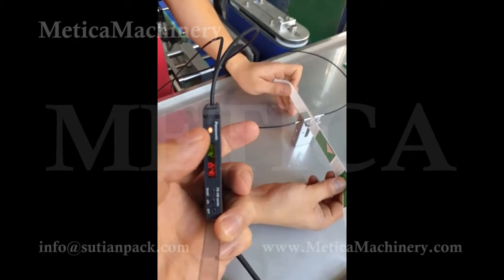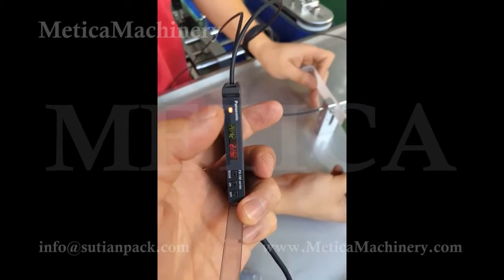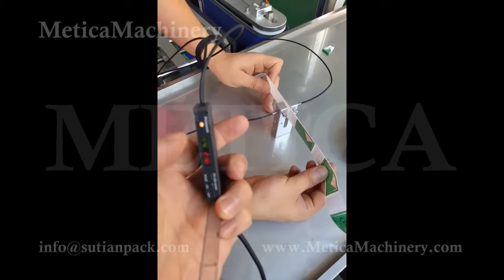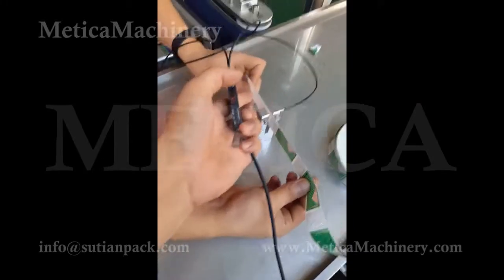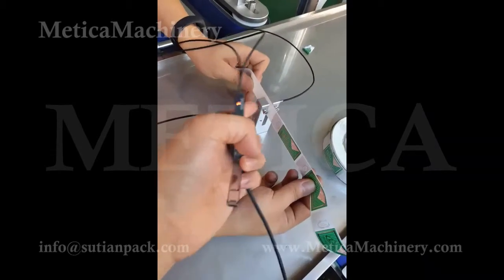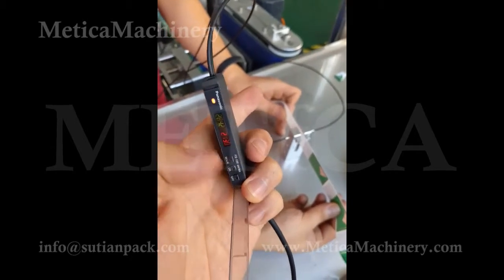To set up this sensor to work properly: with the label, this light is on; without the label, meaning with the web (base paper), this is off. Now it's wrong, so we need to reset this. First step, we put the web — the base paper — in front of the eye. We get a number here. It's almost 2,000.